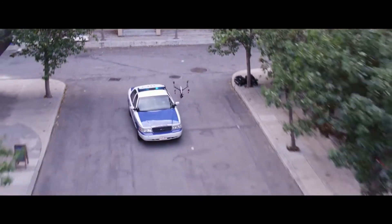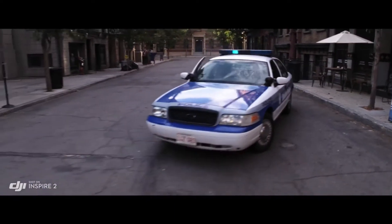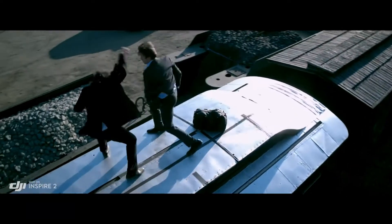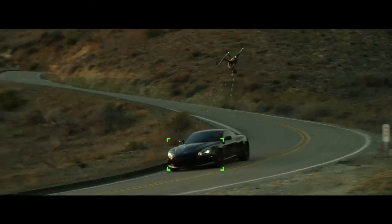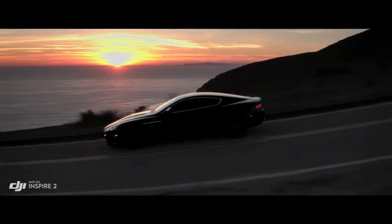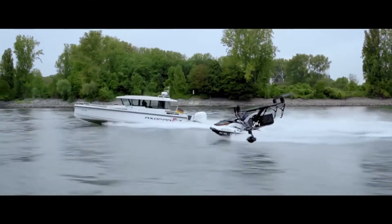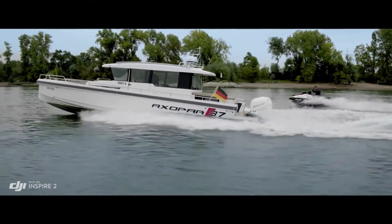New intelligent modes, including Spotlight Pro and Profile, make cinematic shots easier for production teams and even for single operators. Spotlight Pro keeps the camera locked on the subject, rotating beyond 360 degrees to fix the target in frame as the Inspire flies, while Profile mode turns the camera to capture the subject's profile as the Inspire flies forward. By maintaining forward flight, obstacle sensing systems are able to protect the aircraft.